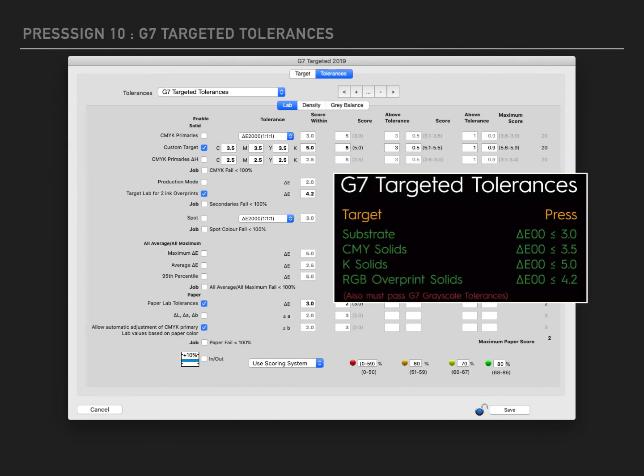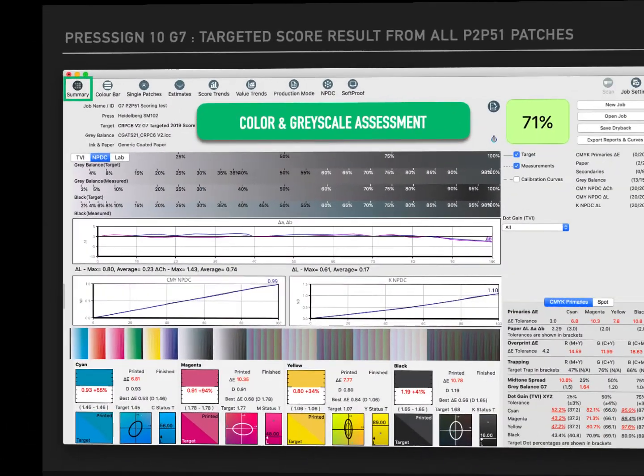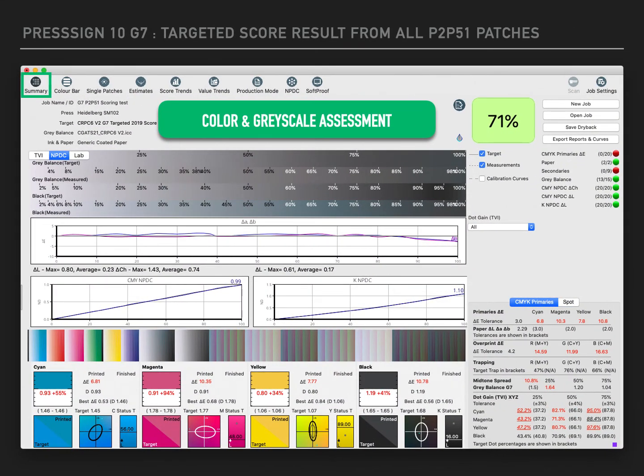Here we are showing the G7 targeted tolerance — and again remember to deselect the CMYK Primaries button if it is selected once you have chosen the preset tolerance. This is PressSign's summary window following the full measurement of a P2P51 chart, typically used for G7 greyscale and colour targeted assessment. Here we see that same view using PressSign's G7 targeted pass/fail standard — scoring anything less than 100 will mean a fail using this standard.